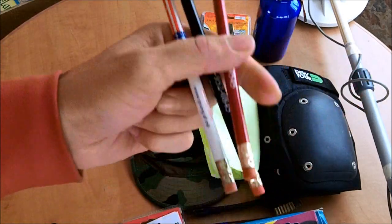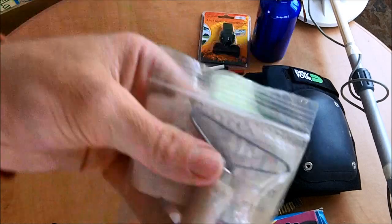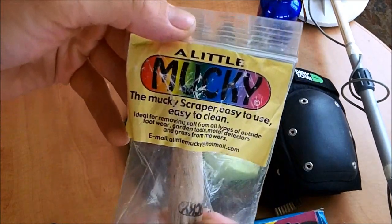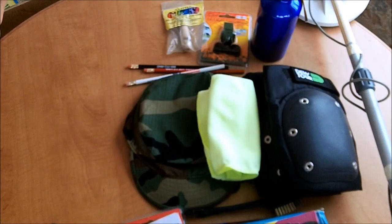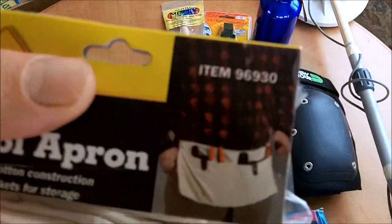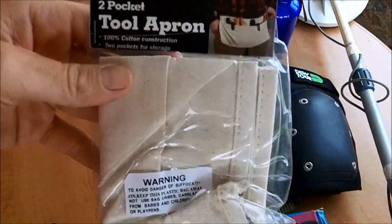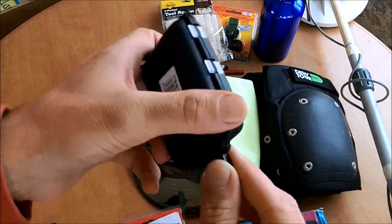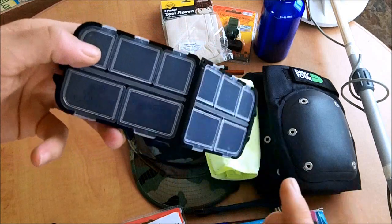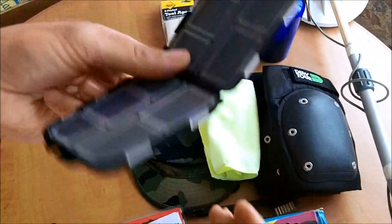We've got three pencils with rubbers on the end, from America. We've got a little scraping machine — the muck scraper it's called — to scrape your finds. We've got an apron to put your finds in as you're going around with your little tools, and a little compartment box for when you find something. Wonderful idea — King Digger again.